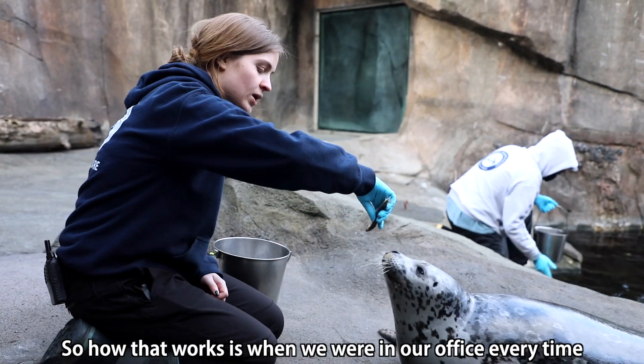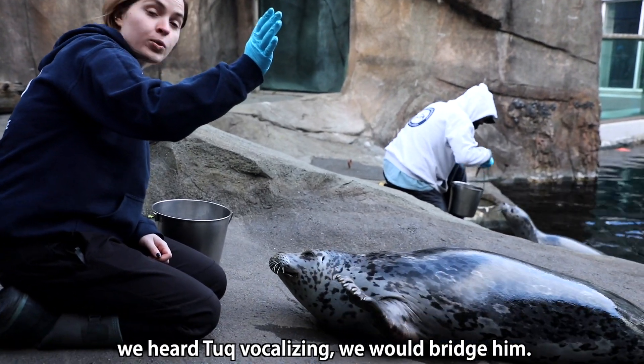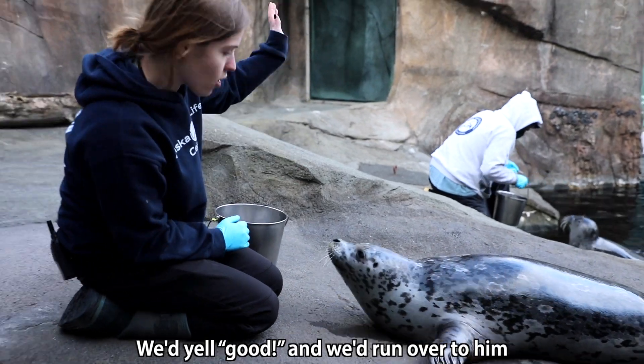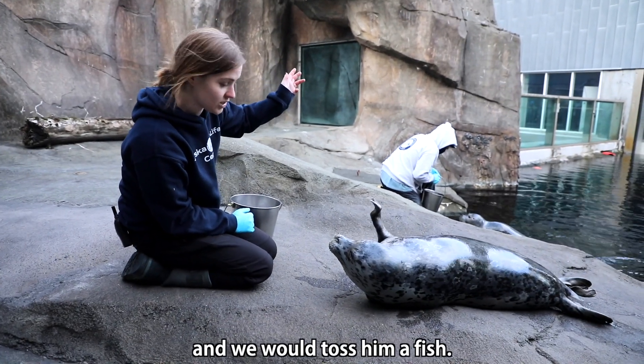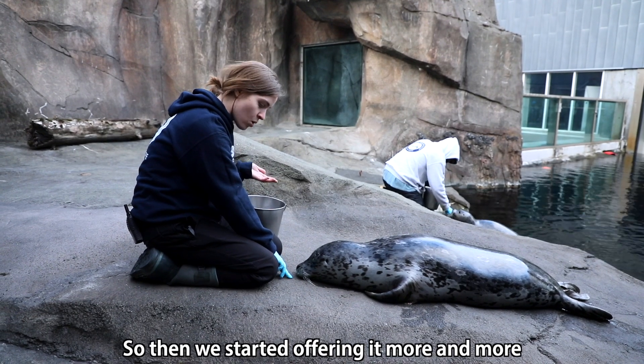How that works is when we were in our office, every time we heard Tuck vocalizing, we would bridge him — we'd yell 'good' and we'd run over to him and toss him a fish. Then he started offering it more and more.